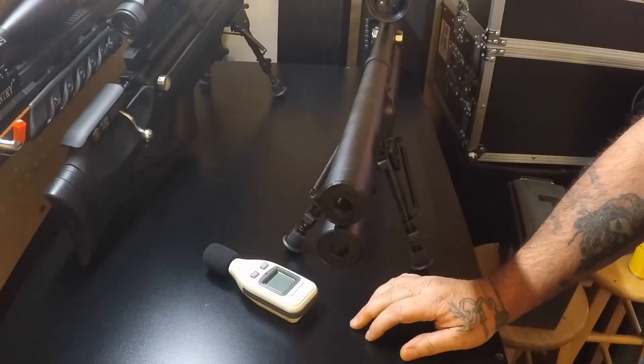Now we're going to take it down to my indoor shooting range, take a few shots, get a few readings. We'll be right back.